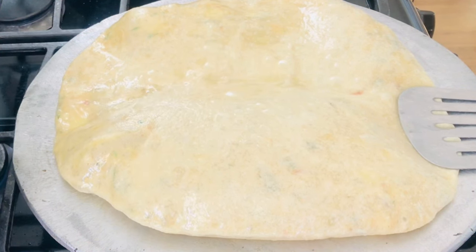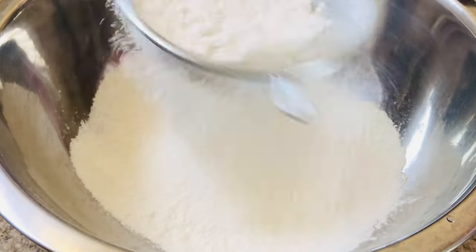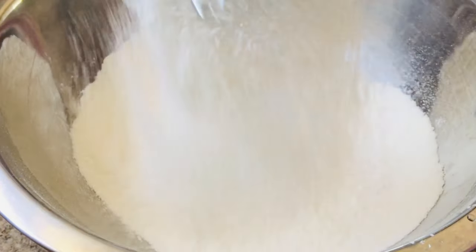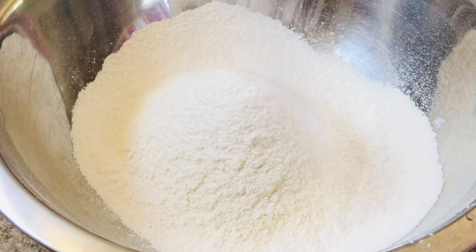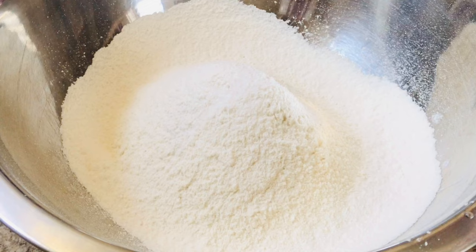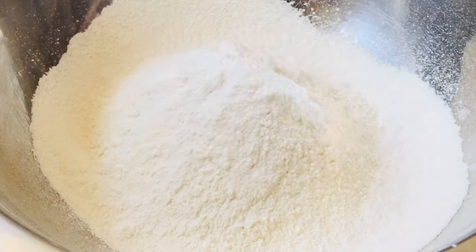It is simple and easy to put together. I'm sifting two cups of all-purpose flour into my bowl, then I'm going to add a quarter teaspoon of salt and one teaspoon of baking powder. I did make some puri before using the yellow split peas — I'm going to leave the link for that in the description box below.